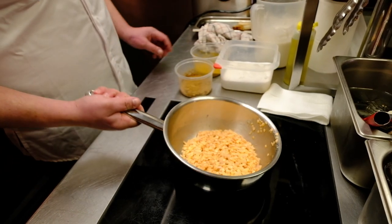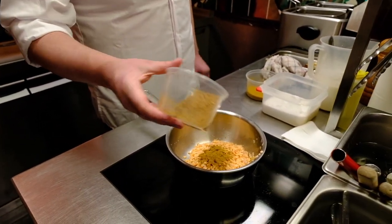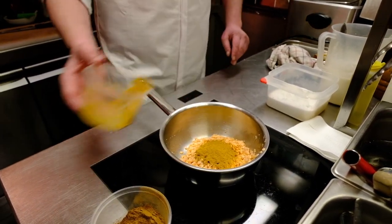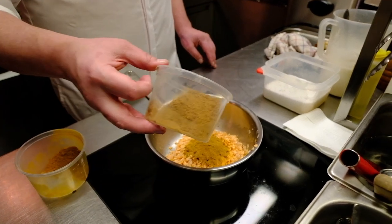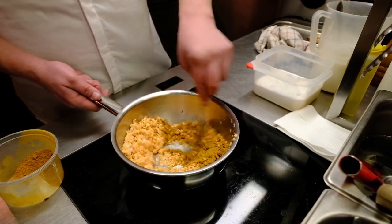Now we add on the flour. Then we add on our spices — first the masala, then the lemongrass, curcuma, and the curry powder.